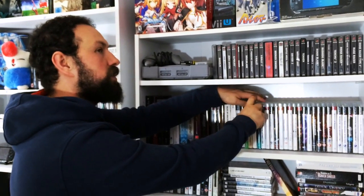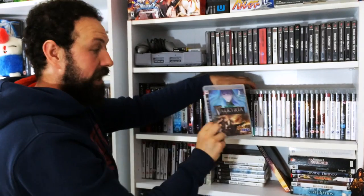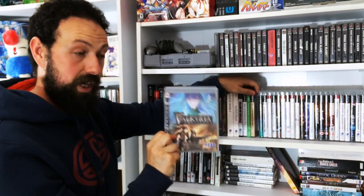There's another game which went under the radar but it's one I love, and that's Valkyria Chronicles. This game's art style - everything about it is just fantastic. It is a game which will kick your ass. If you can get this, I highly recommend it.